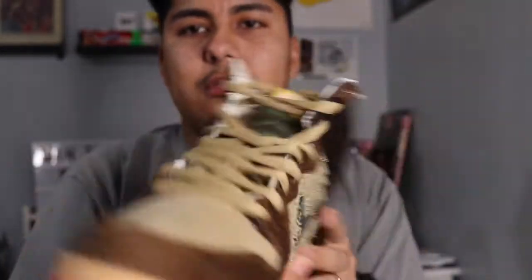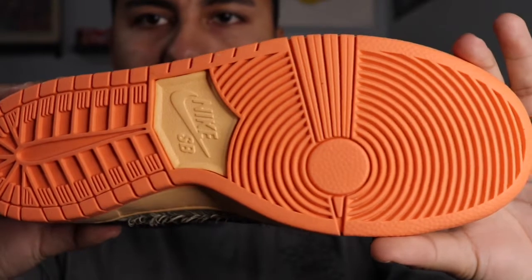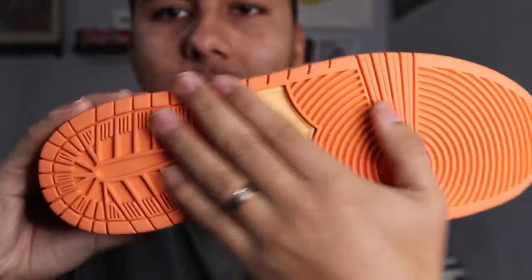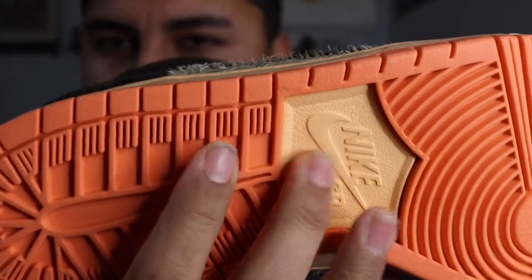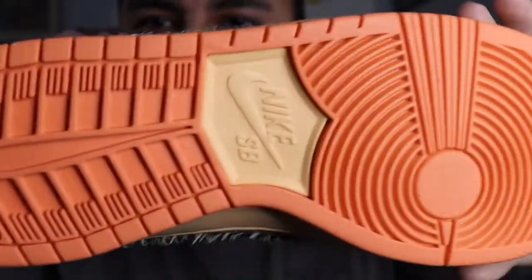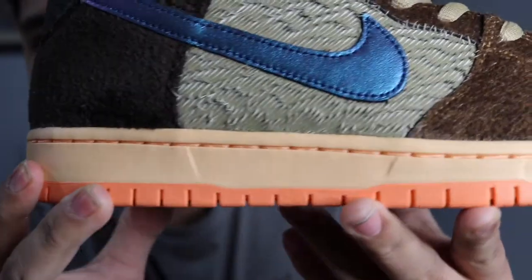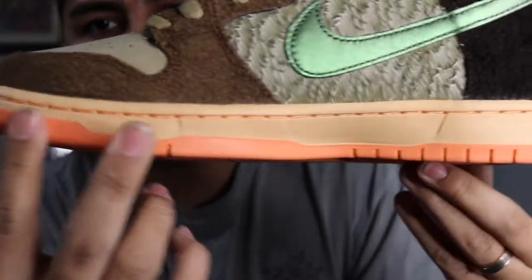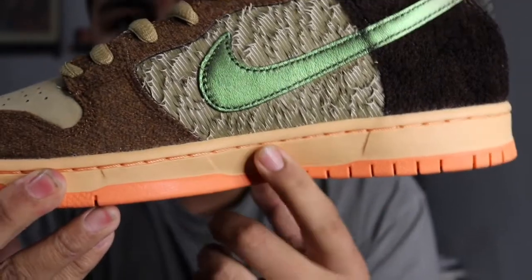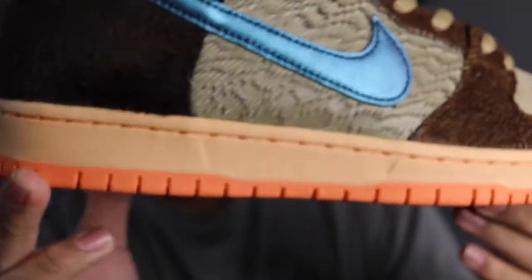Let's start with the bottoms. You've got this camo hunter-type orange all around, then a creamish color — I can't remember the exact name, I know I'll get roasted in the comments. Going up to the midsole, that same cream color is wrapped all around the shoe, and the stitching matches the soles with that orange all around.